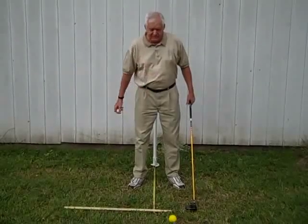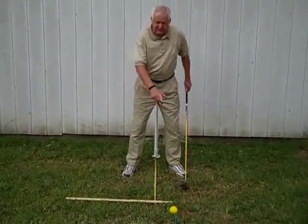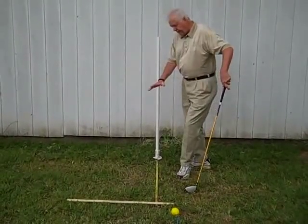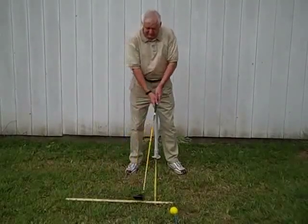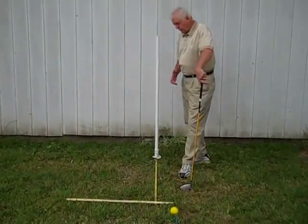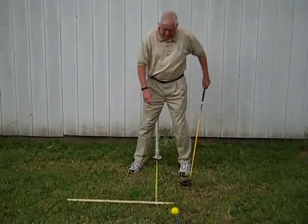I've got a foam ball here I can hit, and I've got another ball on the ground — it's on a weighted string. Won't hurt anything, won't break your neighbor's windows. I've got other aids too. Just like Jack Nicklaus, I want something in front of me — a golf club works, or this is a yardstick. I've got a right angle reference point to help me line up.